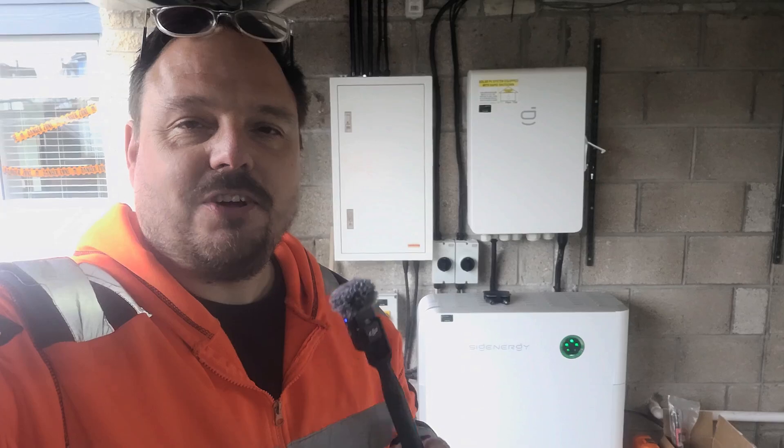Hello and welcome back to the channel. It's Mark from PowerSonic and Apprentice One-to-One. You will see behind me we have another SIG Energy install going in on a customer install here. We're working with Michael Stott and James Watkins on this one, and the install is now over so I can give a massive thank you to those two guys for helping out on this one.